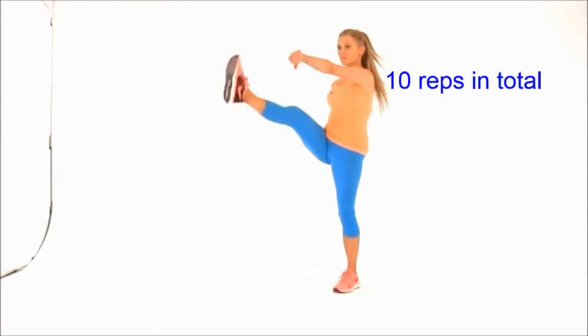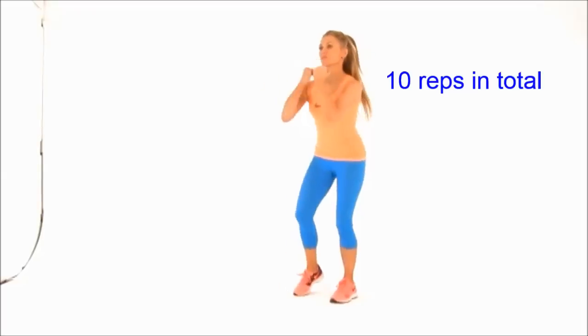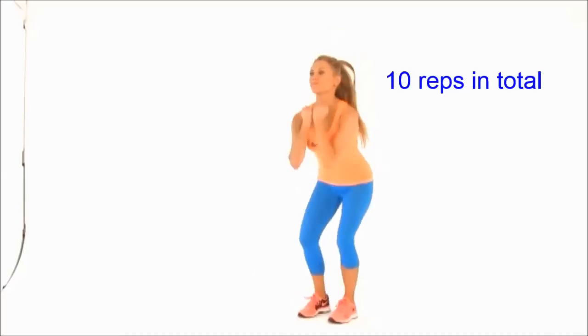For this first round you're going to do ten squat and kicks. The key thing is to squat nice and low, really punch with the arm, take that leg as high as you can, and focus on keeping those abdominals nice and tight.